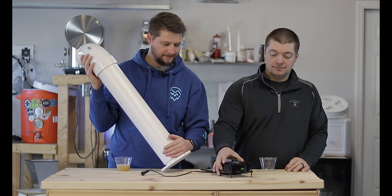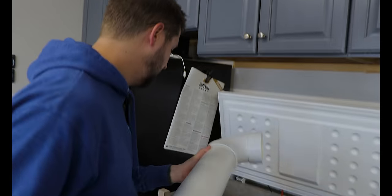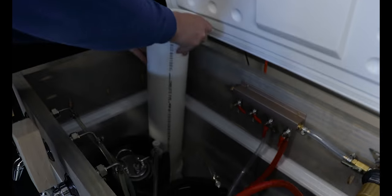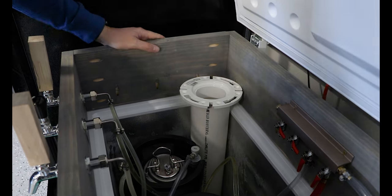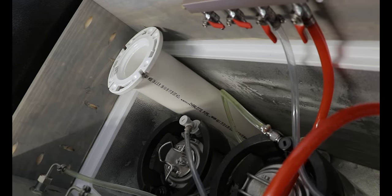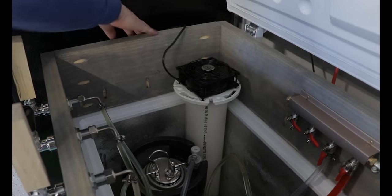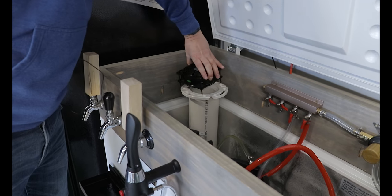Once you have the three pieces put together, all we do is slide it right into the corner of our keezer. The fan that we use somehow magically fits the toilet flange - we just have the wire running out, and then I'm going to turn it so it's closer to the outlet.